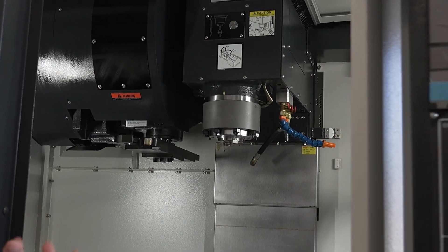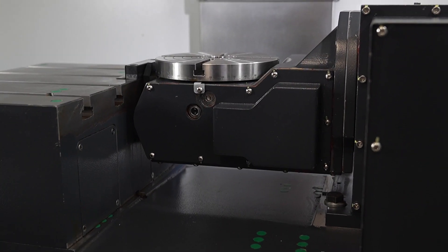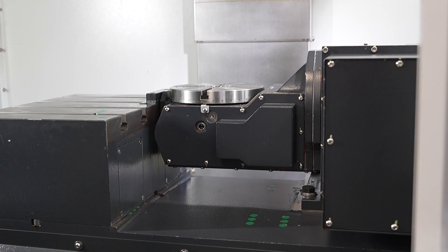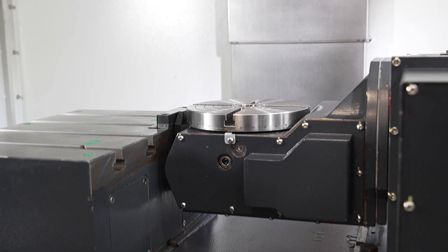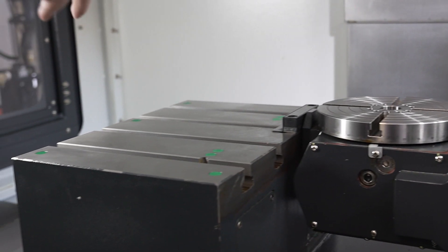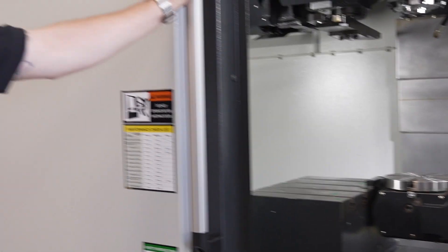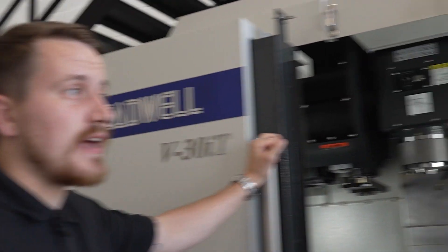It's effectively a five-axis machine but it utilises a standard bed. What you can do is have a vice on the rotary, do five faces on a prismatic part, and then finish the sixth face within a device which is on the standard bed. So it's aimed to do a part every cycle start.